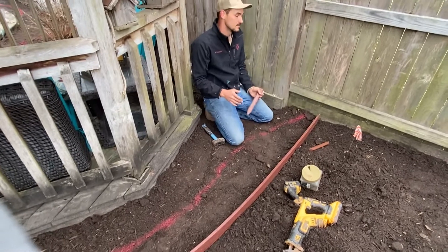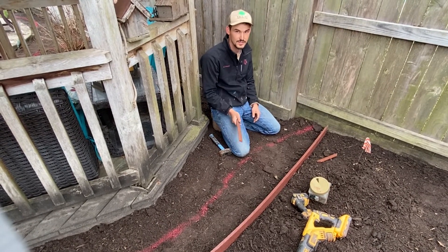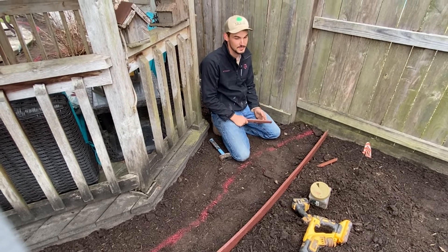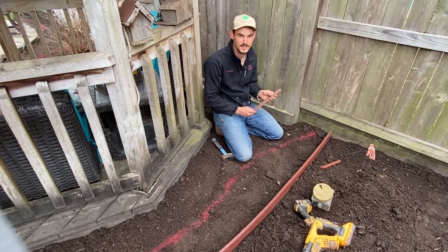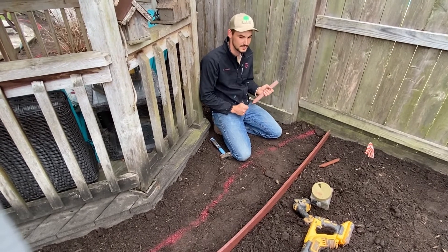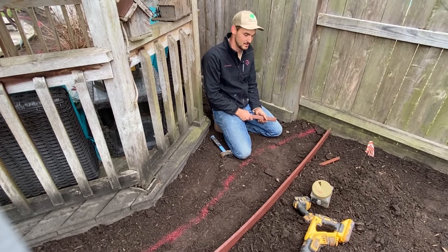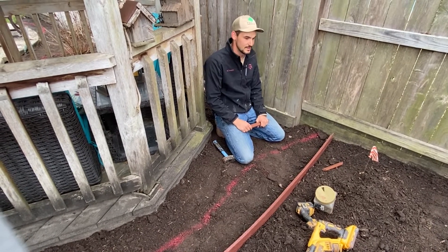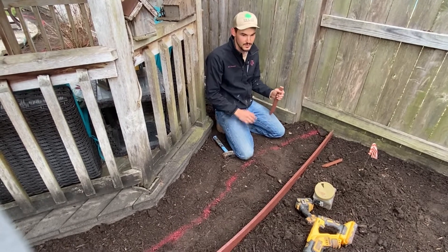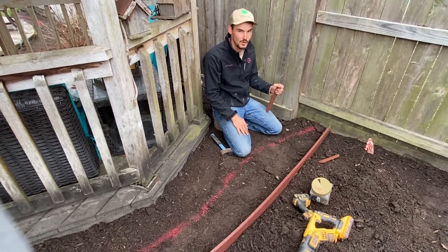Another thing is you want to be aware of all the utilities and irrigation lines, because it happens quite often that we'll hit an irrigation line with the stakes and puncture it. It's difficult to fix because you have to come back and take the bender board back up, and usually you don't know it until you're done with the job and run through the sprinklers. In this case the irrigation was existing, so we're just going to hope we don't hit anything.